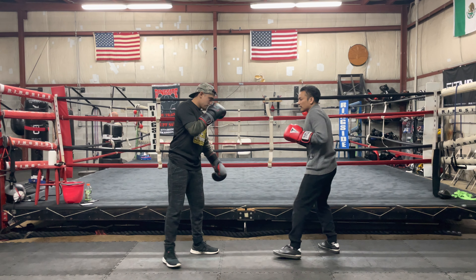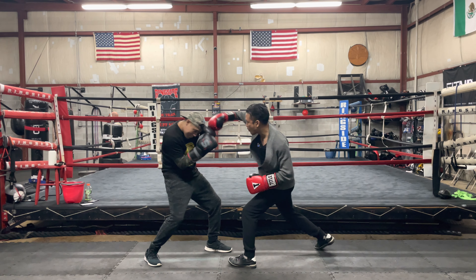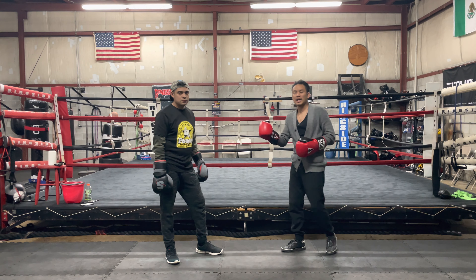Another thing I can do to create that low guard is I just jab to his body — bam, I pop him right there. And if he blocks it, this overhand right comes over the top. So that's how I create the low guard.